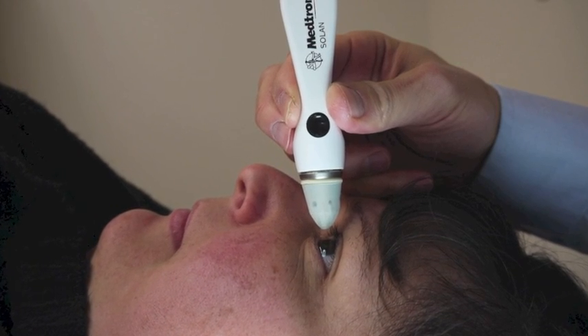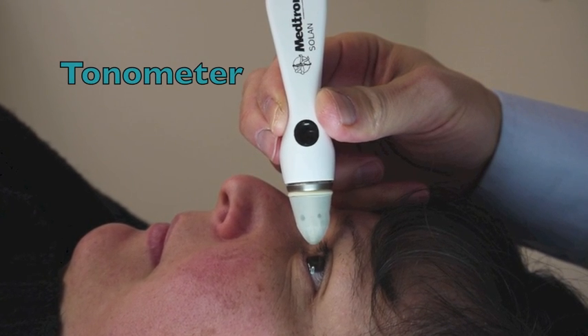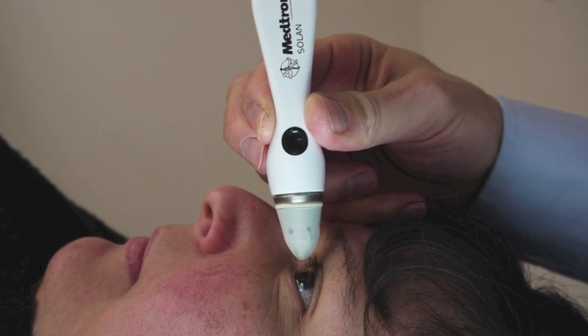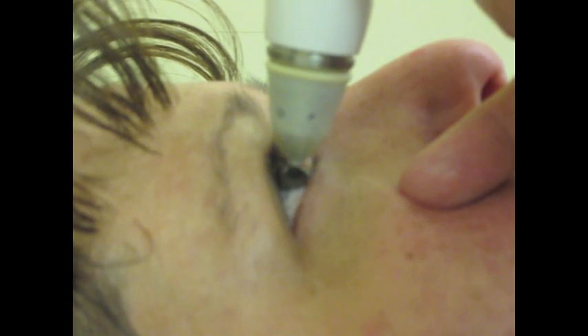Tonometry is the medical method used to measure the intraocular pressure. An instrument called a tonometer is used for this purpose; it measures the tone and firmness of the eye's surface. Tonometry is used to screen for glaucoma, or increased pressure inside the eye, and may be done as part of a regular eye examination.